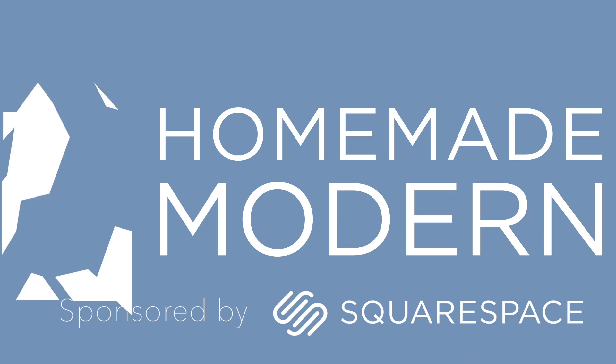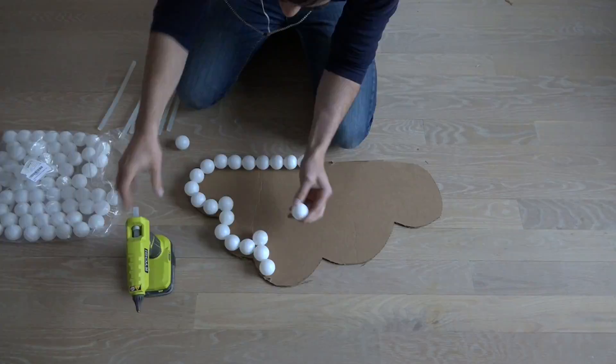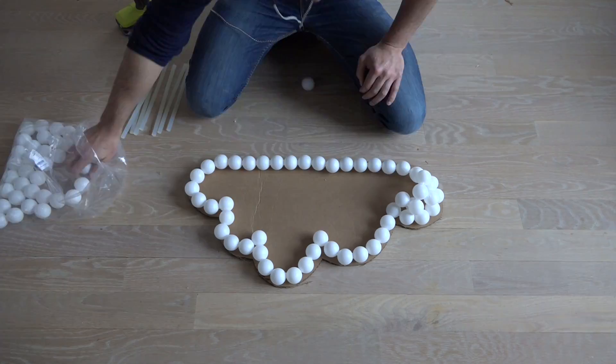I used an X-Acto knife to cut out a piece of cardboard in the shape of a cloud. I'll use the cardboard as a template for gluing together a bunch of ping pong balls with my RYOBI hot glue gun.